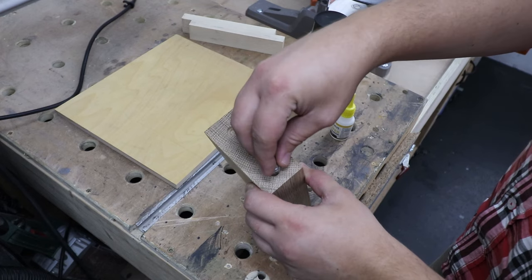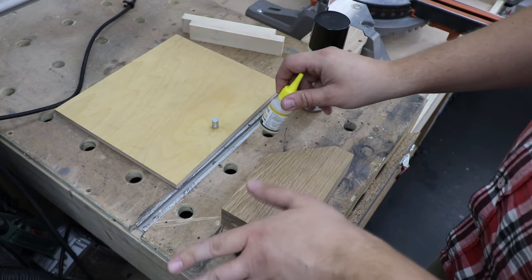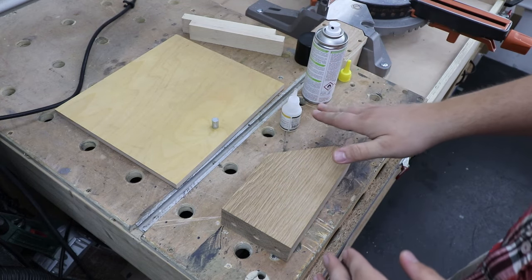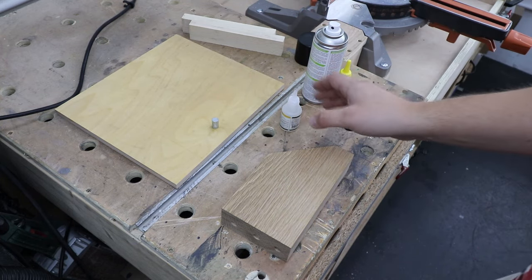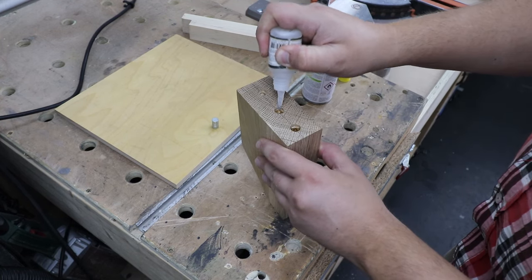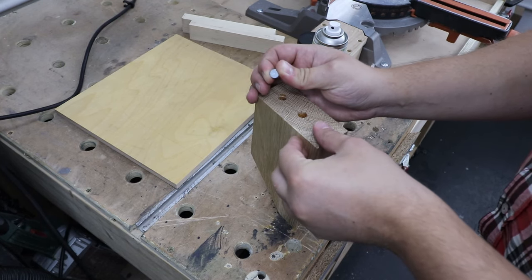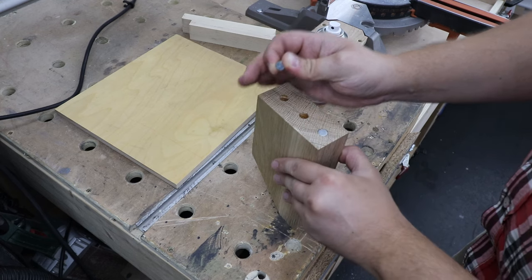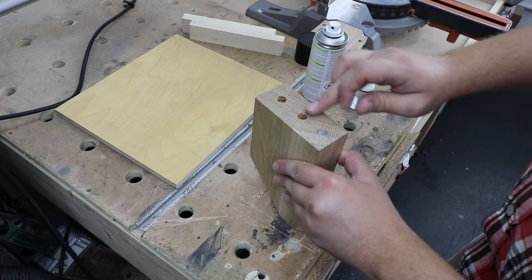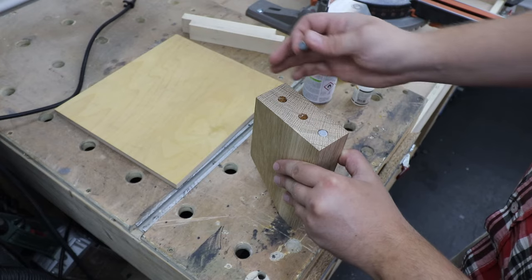Right, let's install the magnets. I'm going to be using some CA glue with an activator — that will be plenty strong in my opinion. However, if you feel that may not work for you, you can use five-minute epoxy instead. Just make sure the magnets are not sticking over the level of the wood — they need to be slightly below the surface.